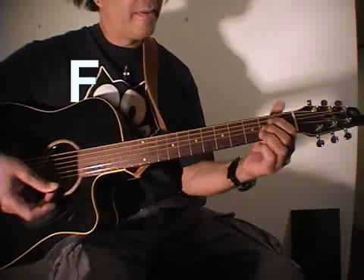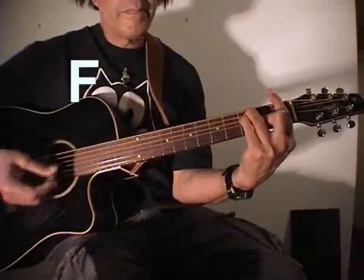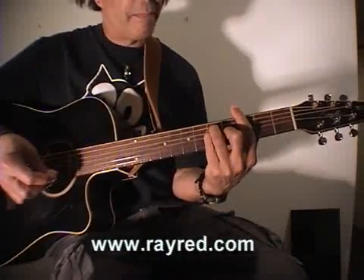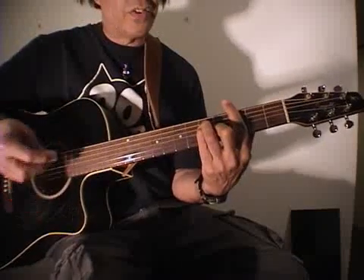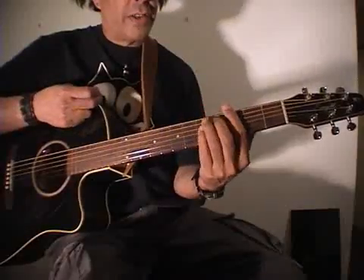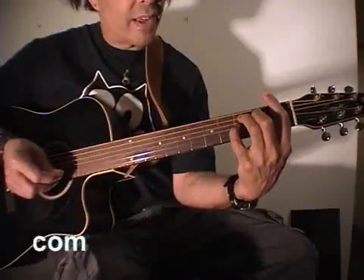Here's an F barre chord. Now for those unfamiliar with the F barre, everybody has trouble with it when they're starting out. If you're just starting out and you're having trouble making this barre chord, try it two frets up - that makes a G chord, but it's just easier to get the notes to ring out as you go up the fret. That's a G - just to get your fingers used to where they belong.